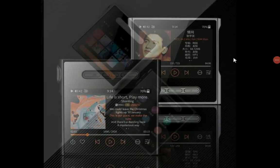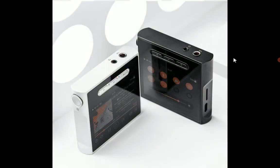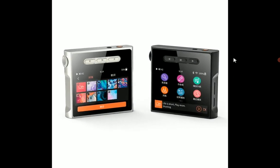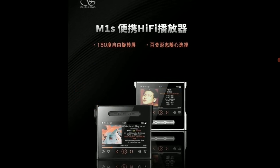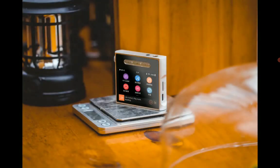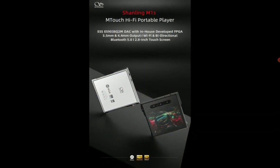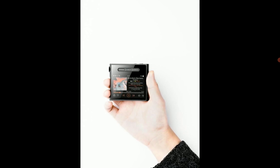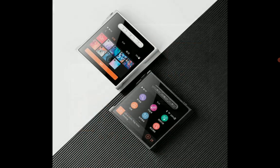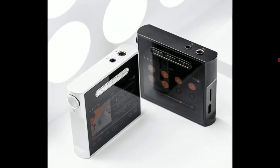Shanling has officially announced their brand new M1S ultra-compact music player. It's very budget in terms of what you will pay, but it still comes with solid amplification. It features an Ingenic X2000 processor, an independent amplification chipset, a quality DAC section, and a small 2.8-inch color display.